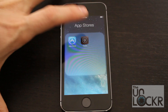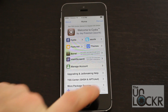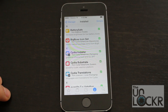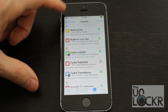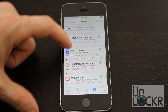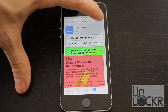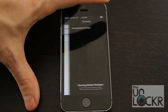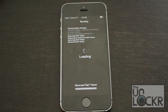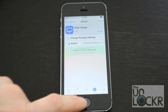You can open the Cydia store. When it loads, click on Manage at the bottom, then Packages. Whatever you downloaded last is most likely the culprit. You can go in here, pick whatever it is, tap on the item, then hit Modify, then hit Remove, and Confirm.